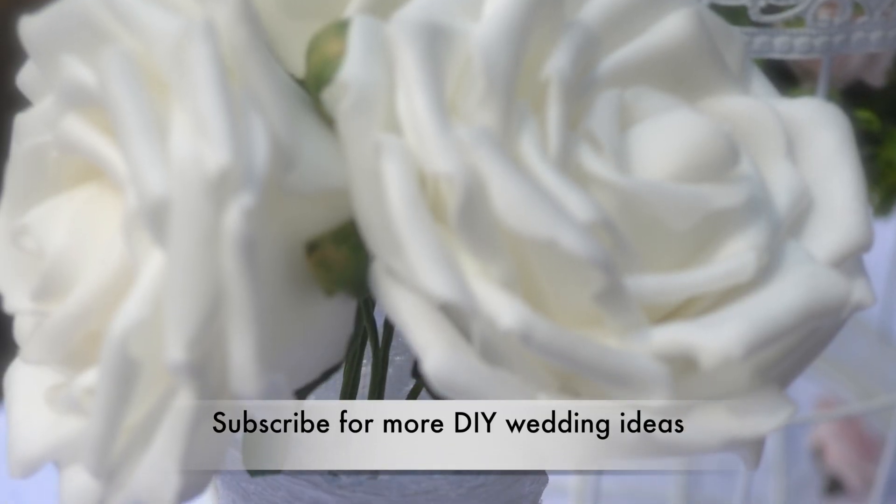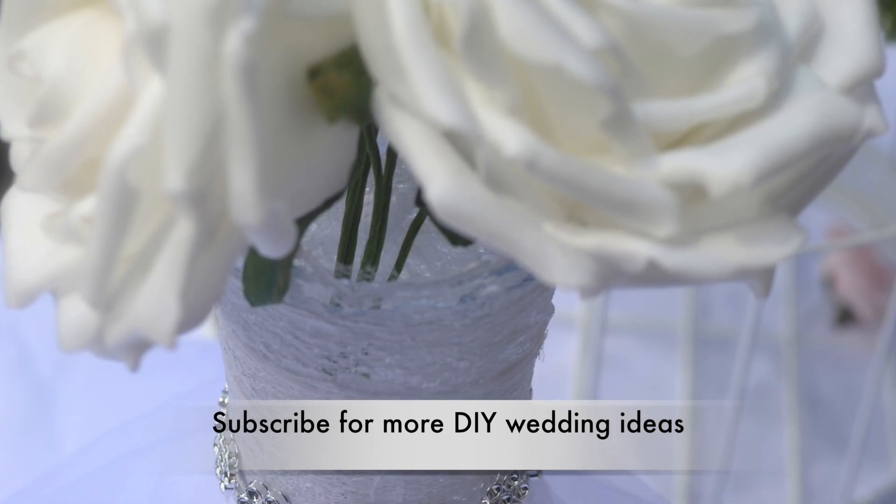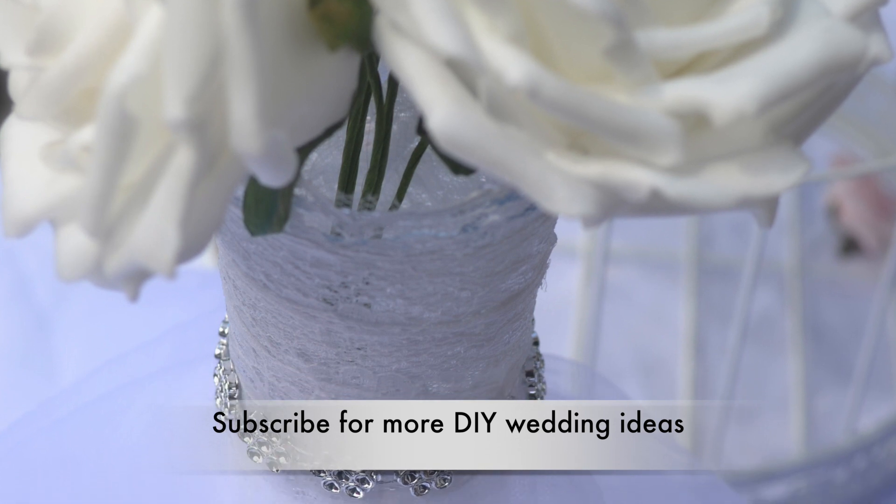If you're new to my channel, don't forget to subscribe, like, and comment if you enjoyed this video. Take care guys, bye!